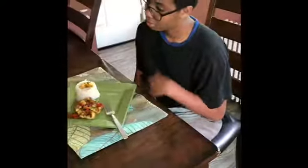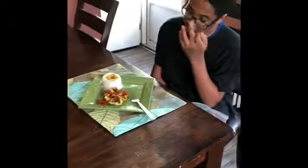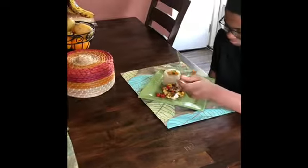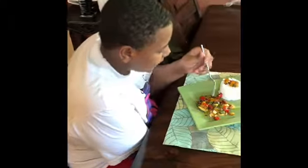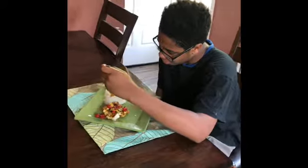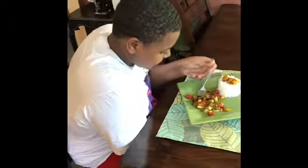I've got my son and my nephew here. Dig in — tell me how you like it. How's it taste? It's good, it tastes good. Would you recommend anybody eating this? Any kids your age? Yeah, even 12 year olds.